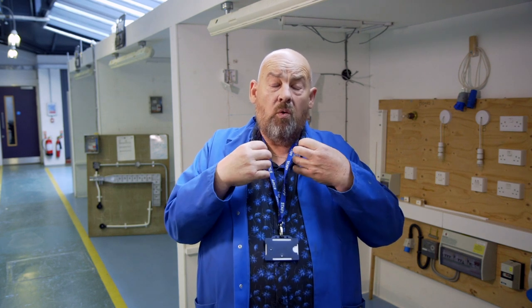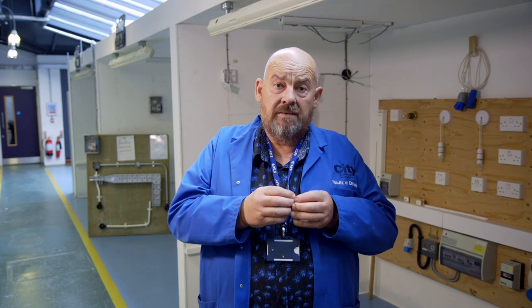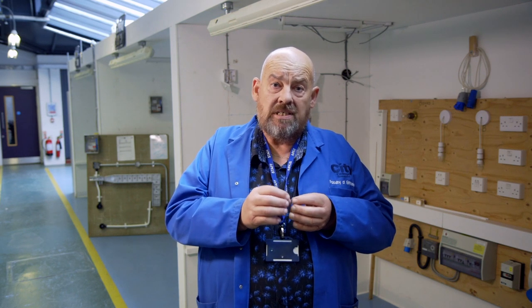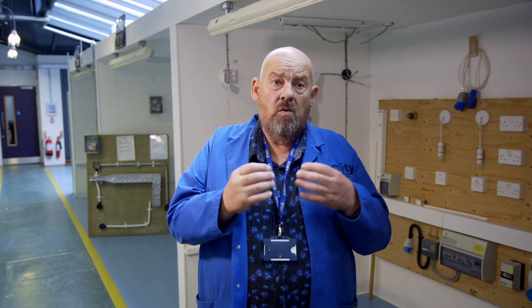The fifth element is about the regulations. All our wiring is installed to the 18th edition of BS 7671, the electrical regulations. At Level 2, we look at the onsite guide, which is a guidance note to the regulations, telling us about what types and sizes of cables we can use.